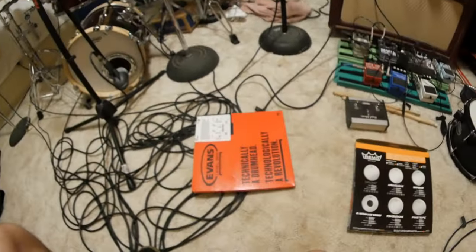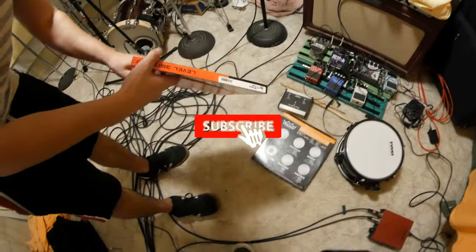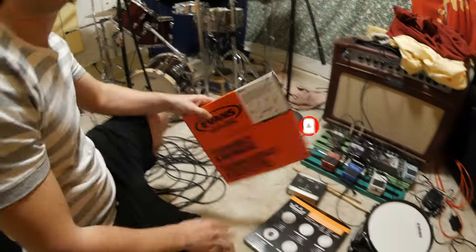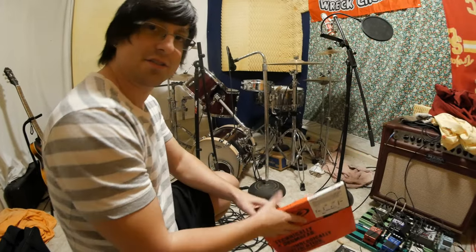All right, everyone, it's time to get into drum heads. We're talking about drum heads. When you go to your local music store, you're gonna see all these stacked up on a shelf like this. There's gonna be a million of them and you're gonna get all scared and confused. You're not gonna know what to do or what to buy and you're gonna run away. Don't be scared. Just turn on HappyKo on your YouTube.